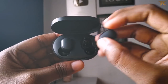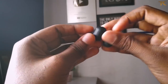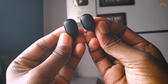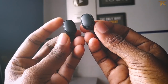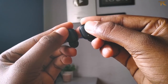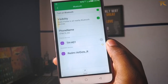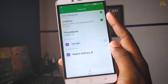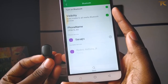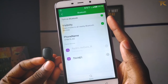You can connect to your mobile by pressing the button. You can simply press the button to pair. You can also connect the two AirDots together — this is the connection process. Simply open your Bluetooth and easily connect to the AirDots. Let's try this pairing process.